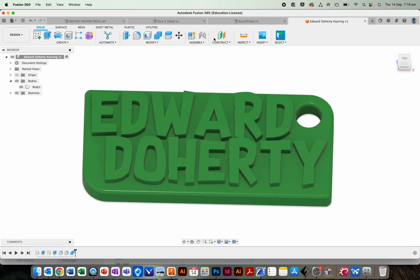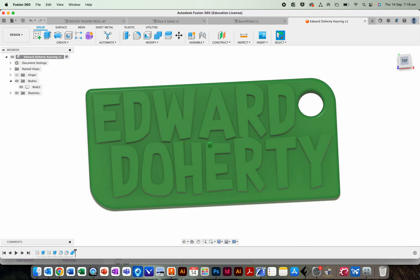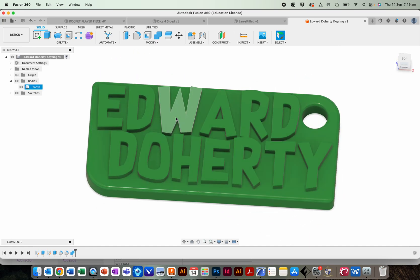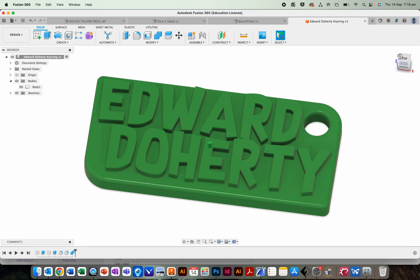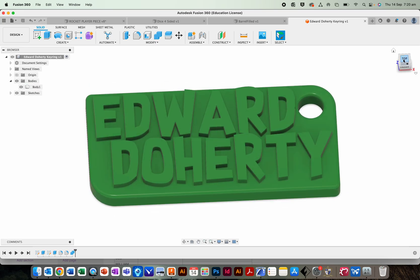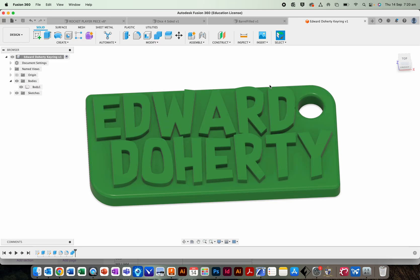Hello Year 9. I'm away today, so here's a very quick tutorial about how to make a customized keyring with your name on it. I will print these keyrings and I'll give you a little keyring ring to go in this hole. You can put these on your bags, your pencil cases, whatever. I'll print the keyrings in glow-in-the-dark material at a hundred percent infill so it'll be a really solid, clean little print, so they'll look nice.